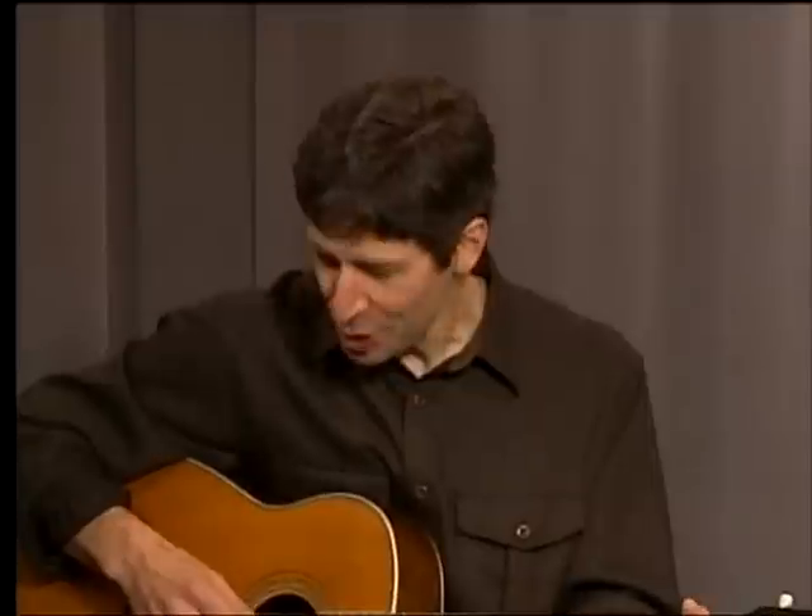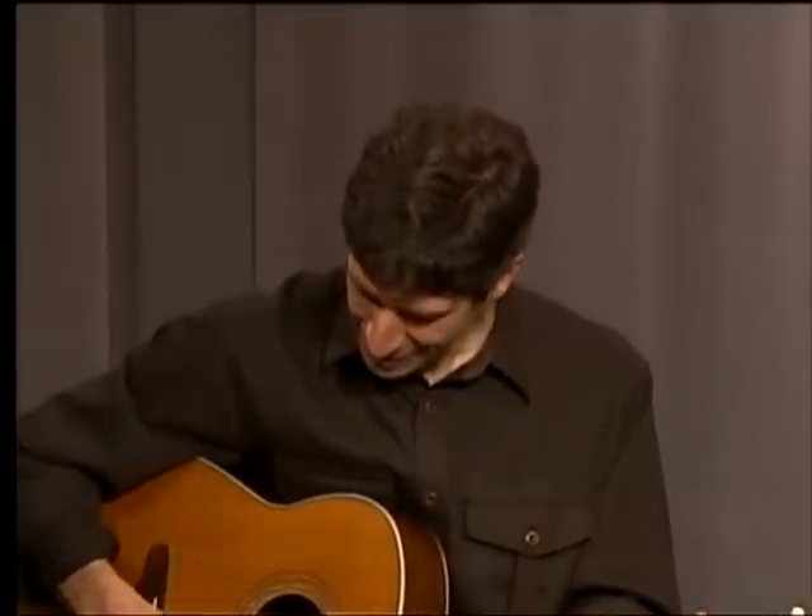We'll call this basic fingerpicking pattern number one — not a very poetic name, but let's go with it. So let's focus on my right hand. For the record, I'm going to be playing a C major chord in my left hand. Let's focus on the right hand here. Basic fingerpicking pattern number one. Here it comes.